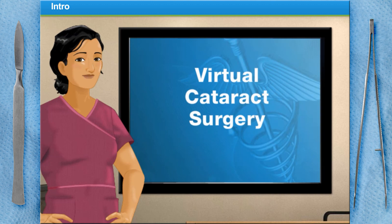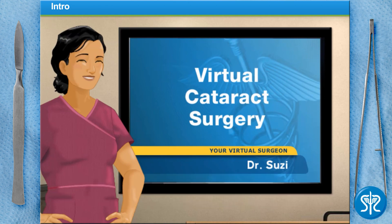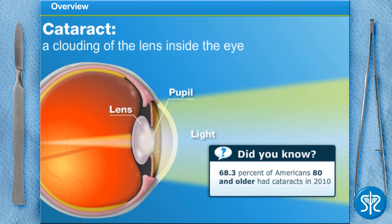Hello and welcome to Surgery Squad's Cataract Surgery. I'm Dr. Susie and I'll be guiding you through this procedure today. A cataract is a clouding of the lens inside the eye. The lens is located behind the pupil and focuses light on the retina. A cataract causes loss of vision that can't be corrected with glasses, contact lenses, or even LASIK, so it must be surgically removed.